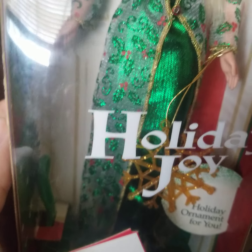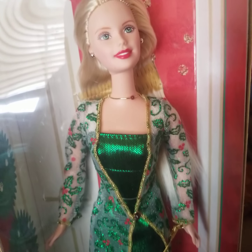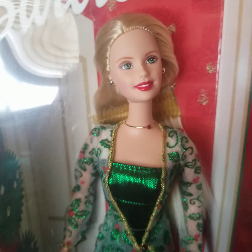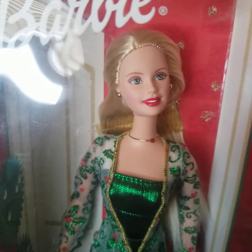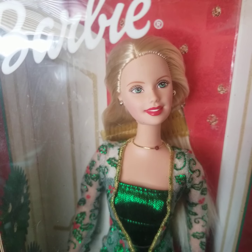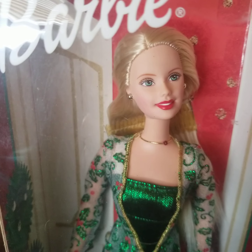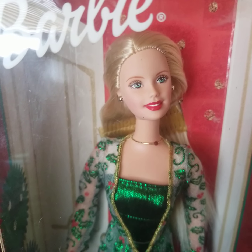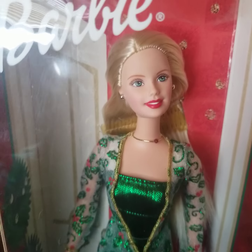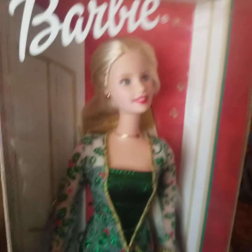She even has an ornament! Remember when holiday dolls used to come with ornaments? And this is not THE Holiday Barbie of 2003 — this was just a random one. This wasn't the main one with a big ball gown or anything. Mattel would also do a bunch of little random holiday Barbies on top of that — they'd have these basic ones and then they'd have the main one. But without further ado...